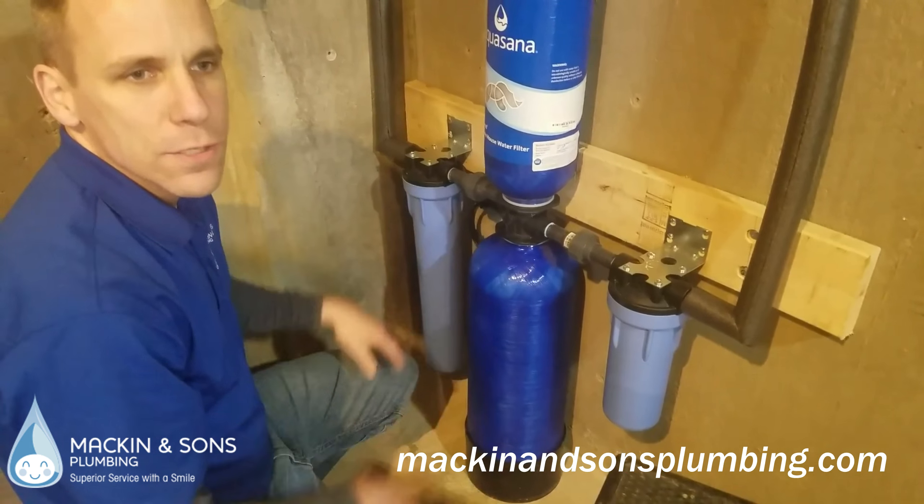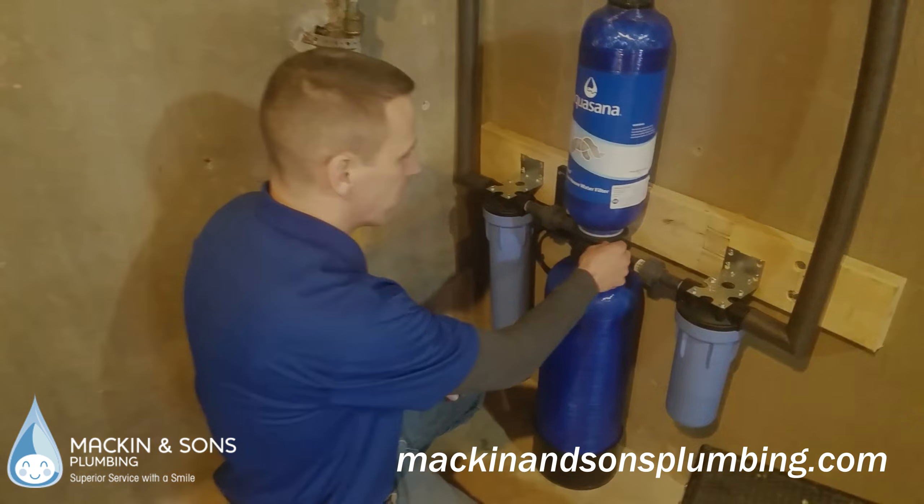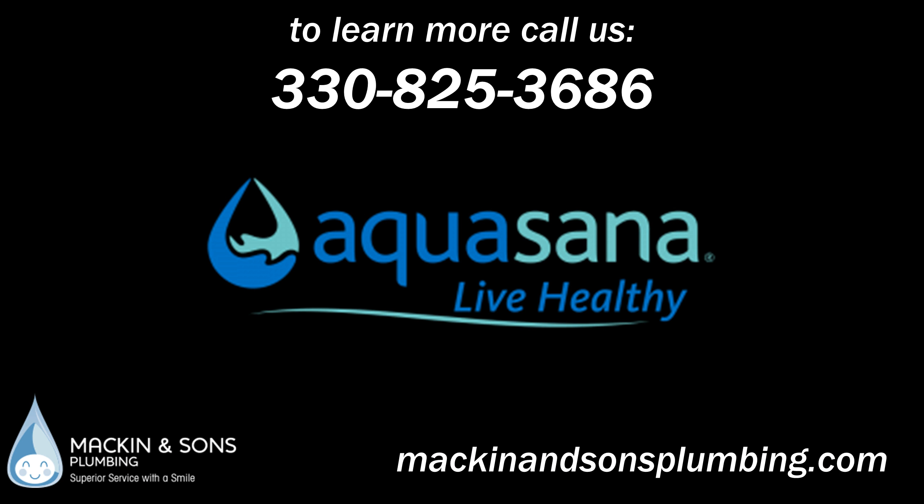And then this is a post filter, which is kind of a finishing touch, and it also takes out anything that may have gotten through this big filter. So this is a small whole house Aquasana water filter system.